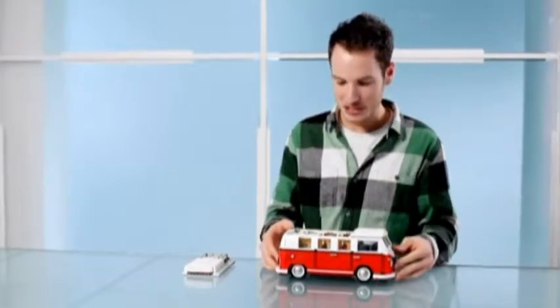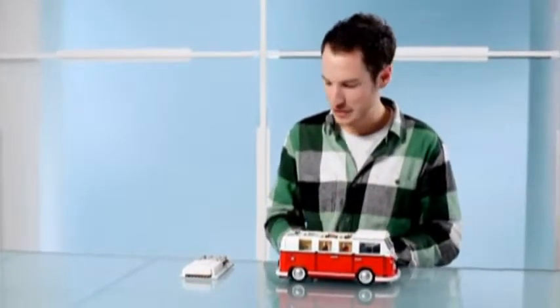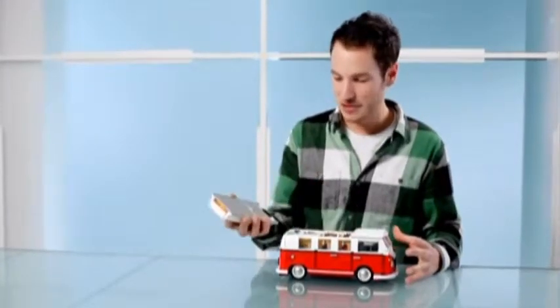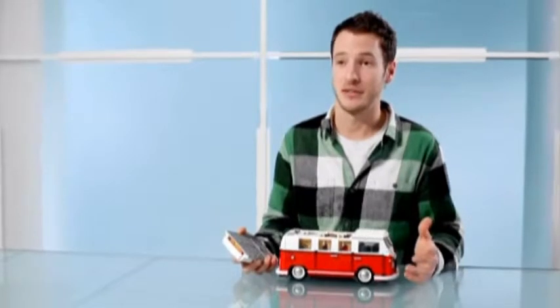That's pretty much the campervan in all. One of the nice things about it once you've built the model is that the roof comes off, and we've really tried to make it as accessible as possible. So once you've built the model, you can really show it off to your friends.